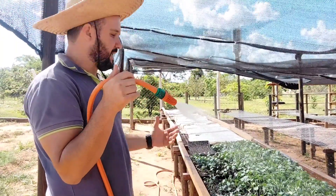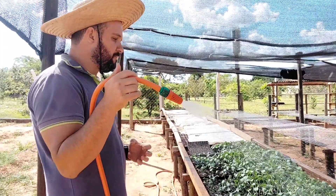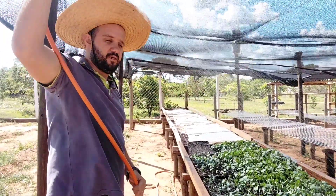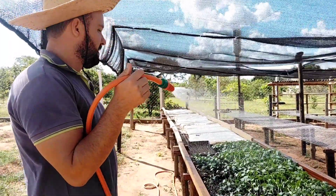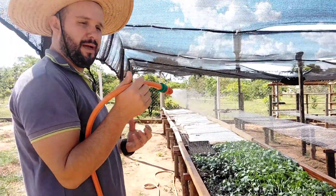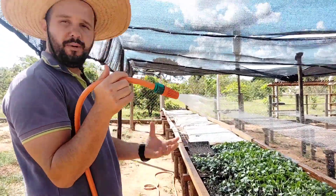Colocamos um lençol improvisado para ter esse efeito estufa e evitar essas gotas grossas. Vamos estar adaptando aqui aspersores, micro aspersores, que jogam uma gota mais leve, uma gota mais fina, que evita descobrir as sementes.